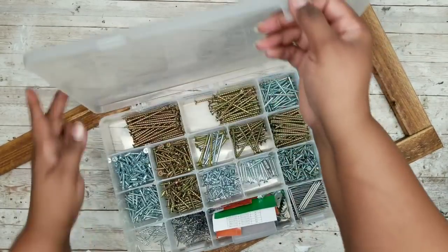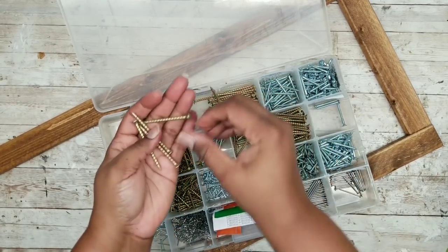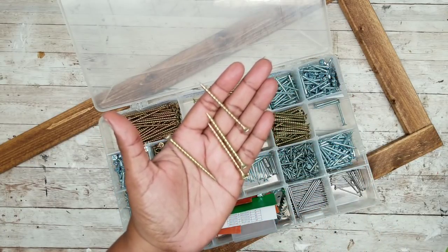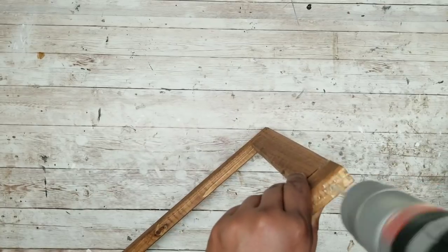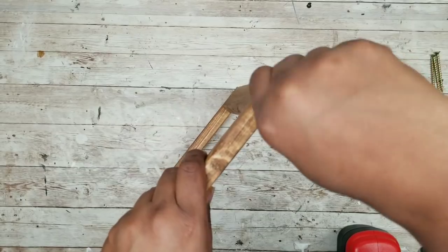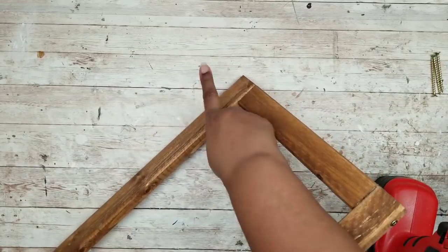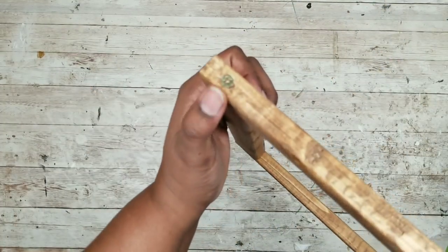I'll be screwing these together using two-inch wood screws. The screw box was assembled from individual packages and the box itself came from the fishing section at Walmart. Before adding screws I always drill pilot holes — this prevents your wood from splitting — and you want a pilot hole in each of the four corners. Once the pilot hole is drilled, hand-thread the screw into place, then take your drill to drive it all the way in. Repeat this for all four corners. Once all screws are in, you can dab some acrylic paint on top of them to match the wood grain.